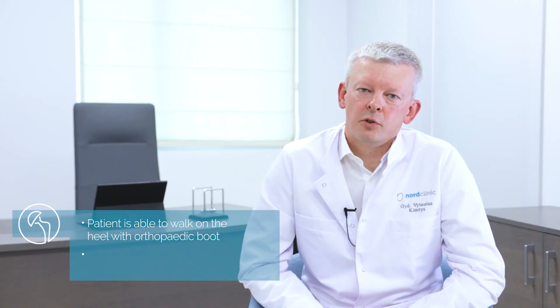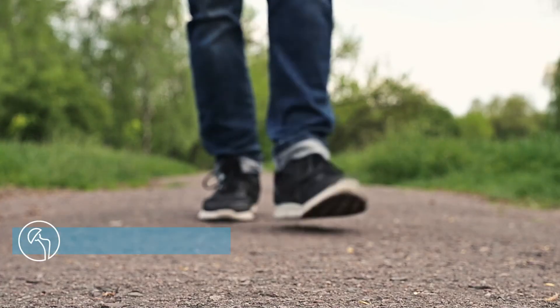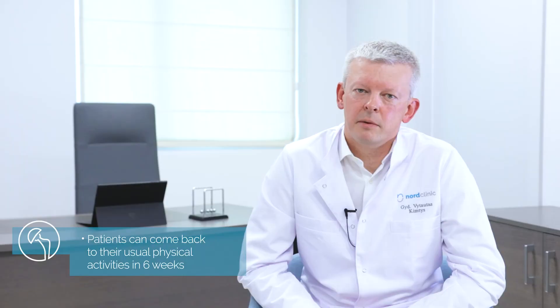The orthopedic boot is needed for up to five to six weeks, and then progressive weight bearing can be restored. The patient can expect to get back to their previous activity in about six weeks.